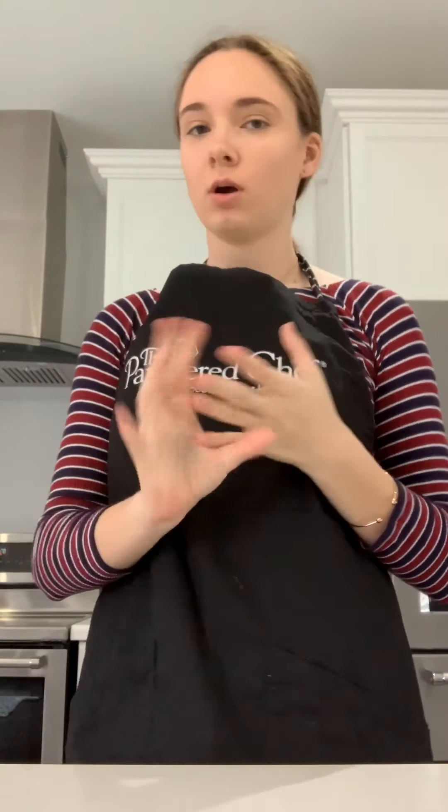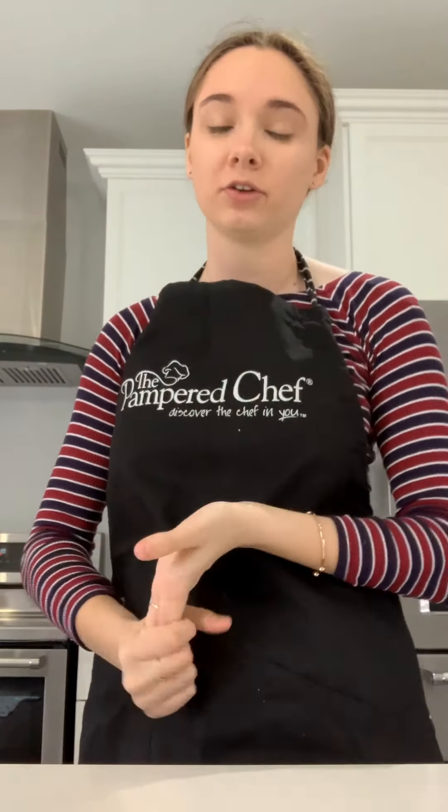Quick change of plans — we're going to check on how the cookies are baking and see if they're almost done. Alrighty, we're going to open the oven and take a look. Oh, they're looking so great! We only have about 50 more seconds — we'll put them in for another minute and then take them out. And there it is — the timer — the cookies must be ready!